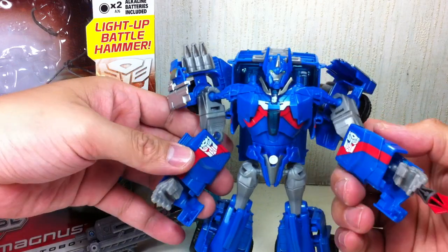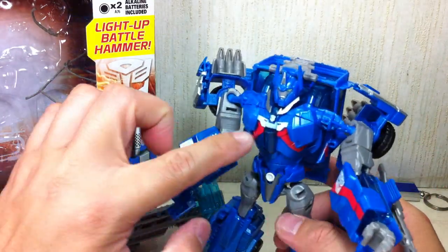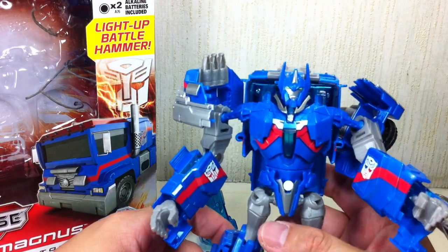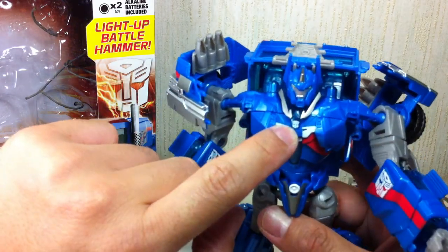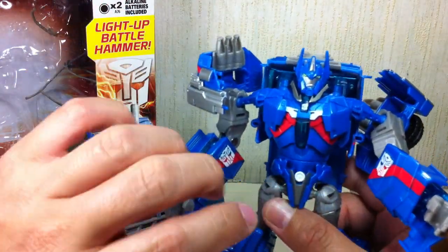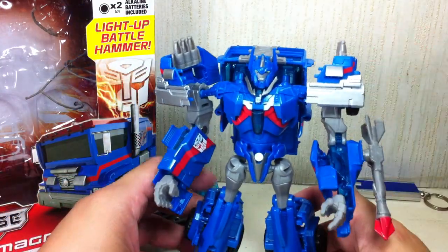Paint apps are phenomenal on this one — hardly any paint issues. There are a couple here and there, but if you're looking for this one on the shelf, make sure that the Autobot symbol is painted squarely and there are no smudges on the face, and that the red paint apps are on squarely. Other than that, the figure's paint apps are just great.